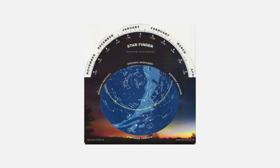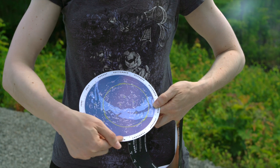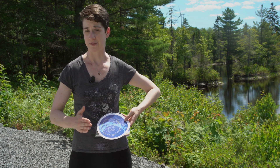There are two parts to the Starfinder. You have the disc and you have your holder. If you take a look at the disc part up close, you'll see all the months — 12 months of the year — and you'll also see little ticks in between each month. Each tick represents a day, so you have 365 days of the year on your Starfinder.